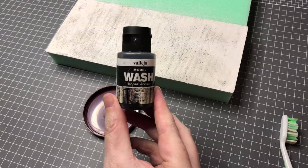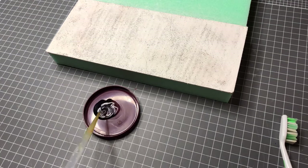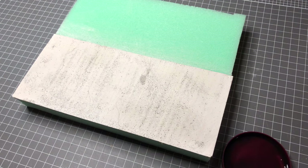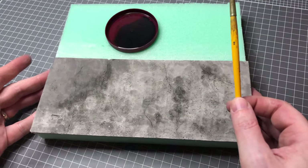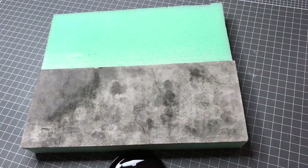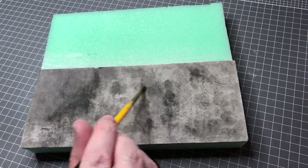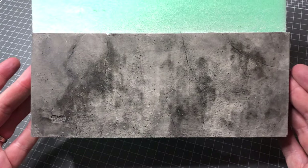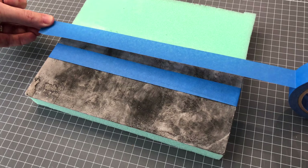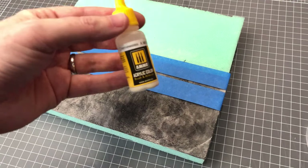Next, I applied a wash using a black model wash diluted with water. I go quite heavy with the water and apply multiple washes. I like the way the plaster soaks the washes randomly so you get different effects each time. I usually pre-soak the plaster with water, but this time I applied the black wash directly to the dry plaster to get a more mottled look. I'm also laying down some masking tape to create a painted line, which adds to the detail in the end.